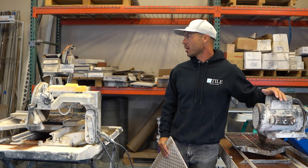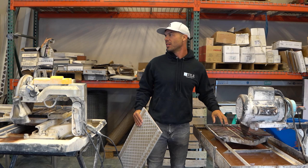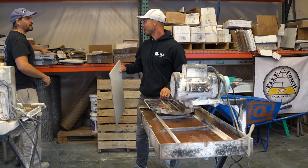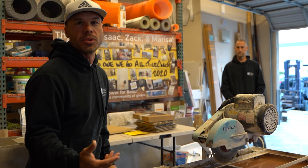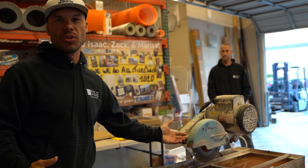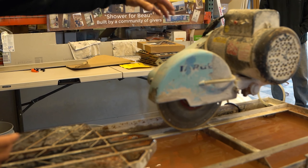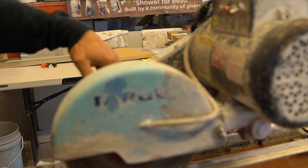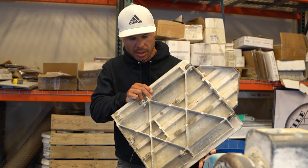We're going to see what they do head to head. We're going to take 24-inch porcelain tiles and do a one-inch rip on them. What we're testing for is speed — how fast each saw cuts — accuracy, how much the blade drifts, and squareness. I might be a little out of practice, so bear with me.